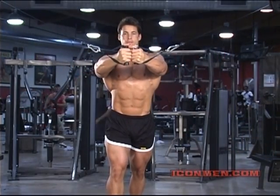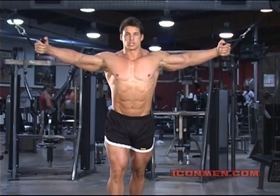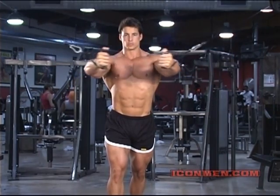Get a nice flex, you want to hold for half a second — this is ten reps. Hold, when you release get a nice stretch, and flex. Stretch, and flex. We've got ten of these.